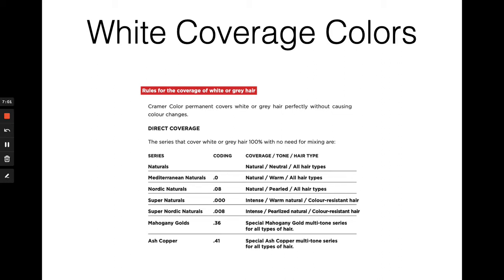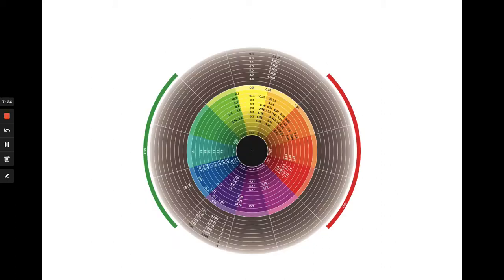An exception to this rule is the mahogany gold and ash copper — two color families that live on the chromatic wheel but are able to cover white hair 100% because their tonal composition allows for complete coverage, which makes them a specialty tool and an exception to the rule. On the full color wheel, every color family lives in correspondence with its undertone. For example, in the yellow pie slice you'll see our .3 or gold series, and across the wheel in the violet section you can see our .7 shades that correspond with that violet undertone, and so on for each family and its associated tones.